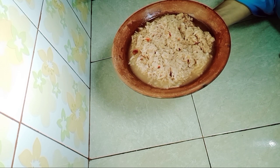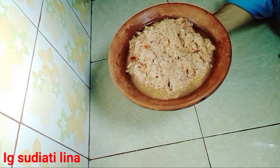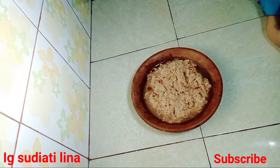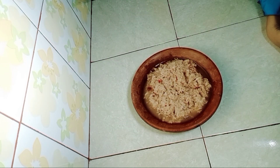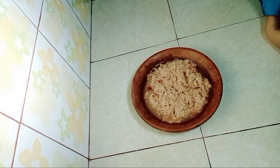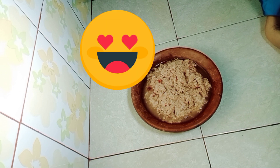Sampai di sini dulu ya video Bunda Lina kali ini. Bagi teman-teman yang baru bergabung di channel saya, jangan lupa subscribe, like, comment, dan share. Selamat mencoba! Bye bye!